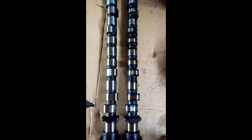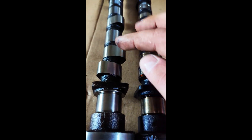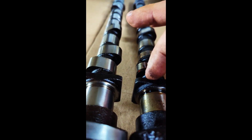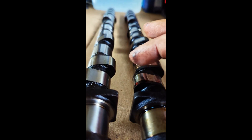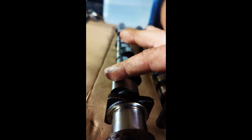Looking at the two cams in comparison: the left is the reground cam, the right is the old stock one. I can't really see too much difference, but I believe the lobe here is a little bit wider and broader than the stock one. The stock one is more tapered, whereas this one is more round, meaning it keeps the valves open longer.